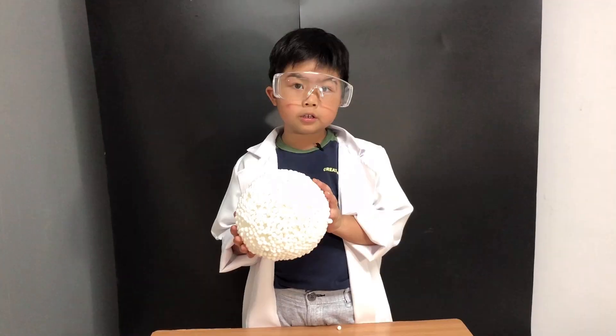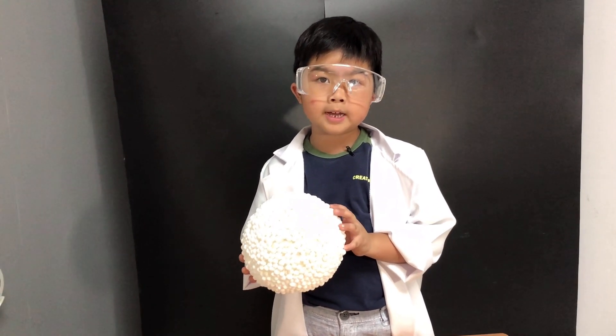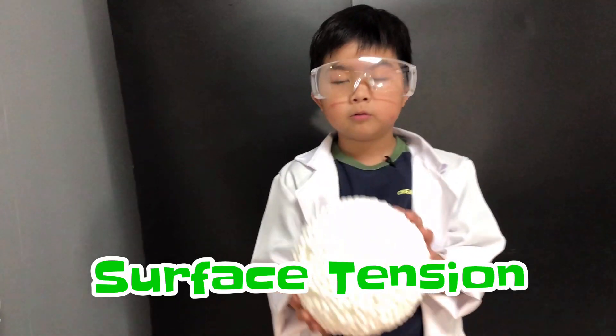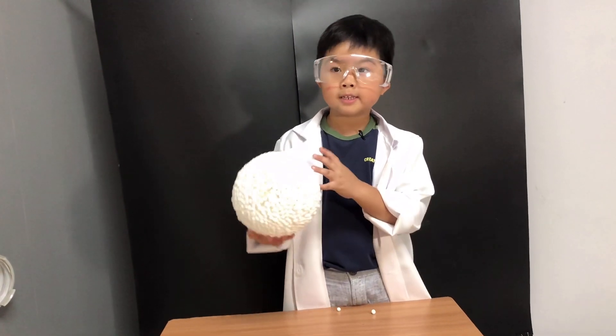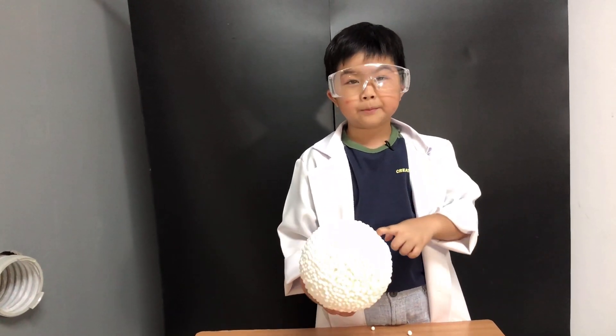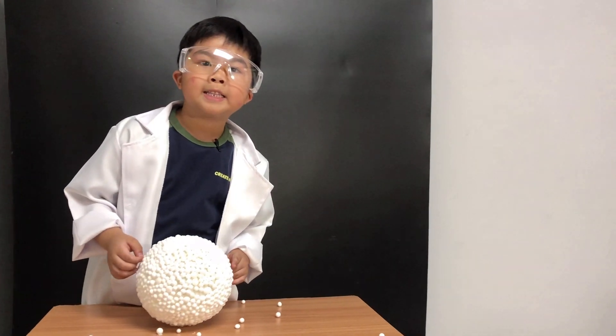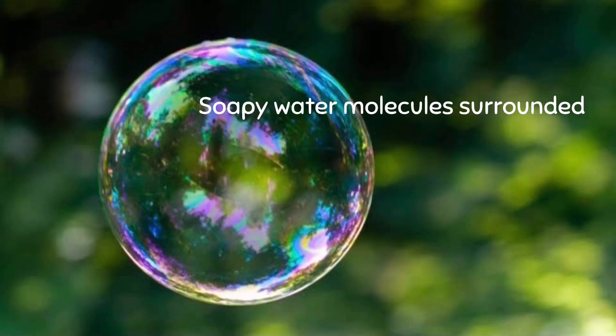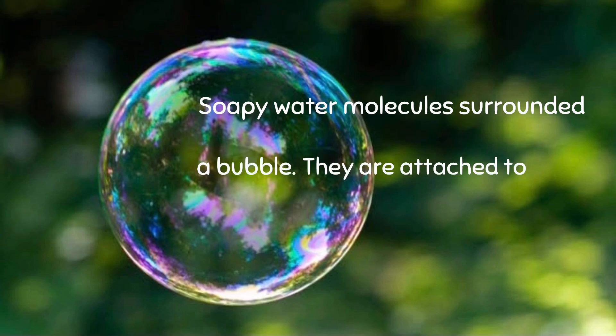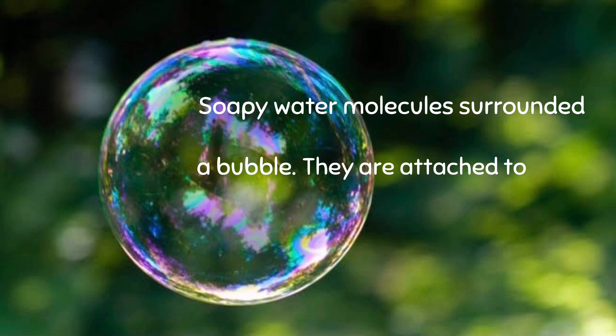It never breaks. It does not break because of surface tension. And it flies away... until it pops! If something pops it — with things that are sharp! Soapy water molecules surround a bubble. They are attached to each other and stick together with surface tension.